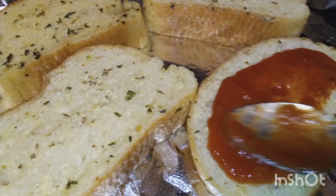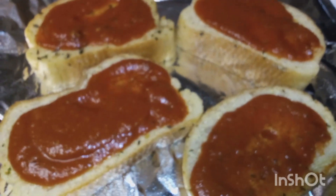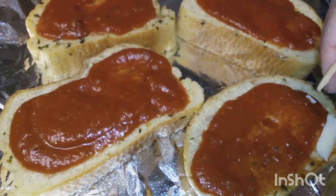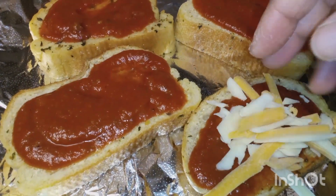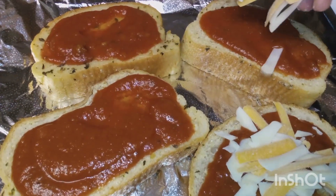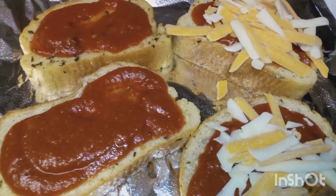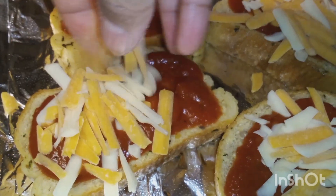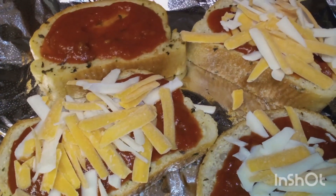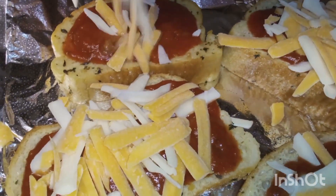I put that Francesca Rinaldi sauce — they had that two for four dollars at Safeway. And this shredded cheese is thick; they call it rustic style, I believe. I've never seen shredded cheese like that before, and it was like $2.99 — that wasn't too bad actually.